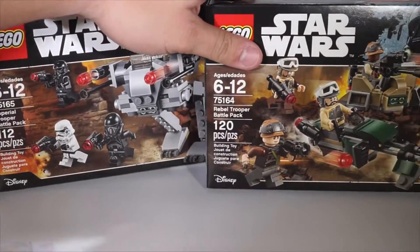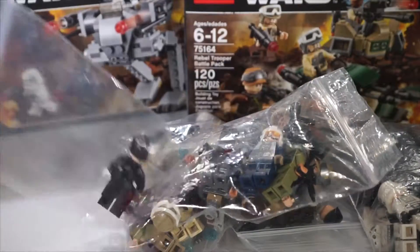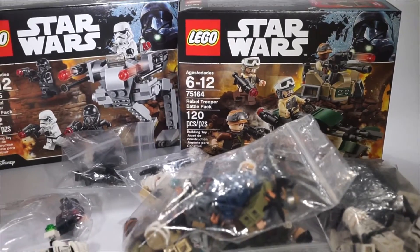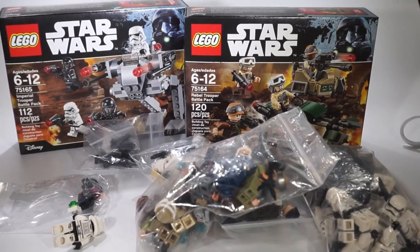Hey, what's going on guys, welcome back to another video. Today we are taking a look at the minifigures I will be using in the upcoming Scarif MOC. In the last video I made an announcement that I'm recreating the battle on Scarif from Rogue One. Today's video is going to be going over all the minifigures I will be using in that MOC.